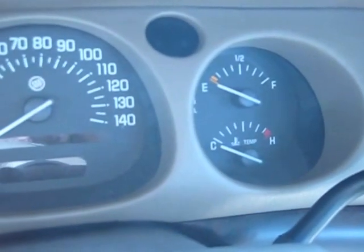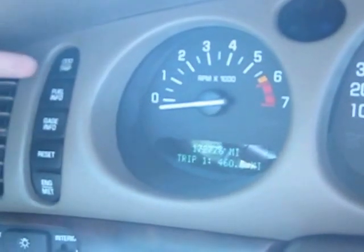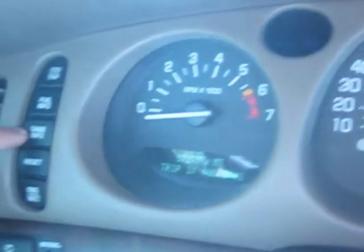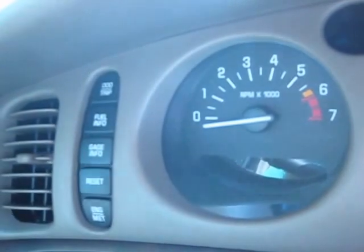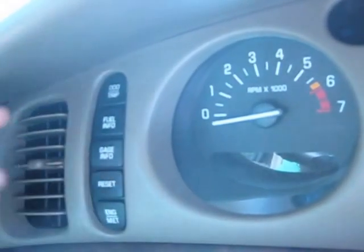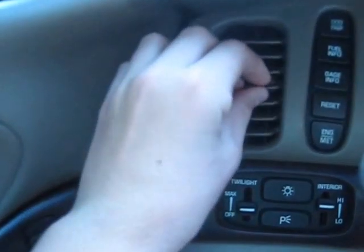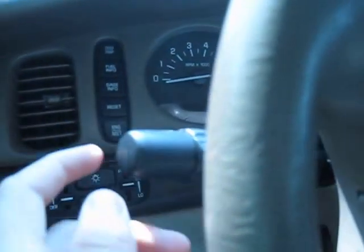Coming to the dash, it's pretty simple. You get your speedometer, fuel gauge, temperature gauge, and tachometer, along with an information display where you can check miles, fuel info, gauge info, reset it, and view engine data. Vents are right here, with light controls nearby, and tilt wheel with normal blinkers.